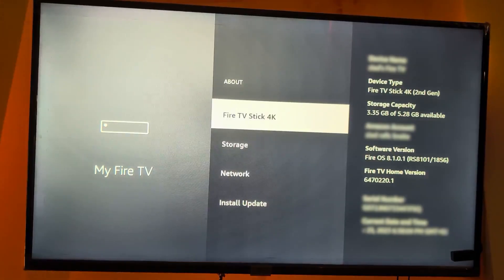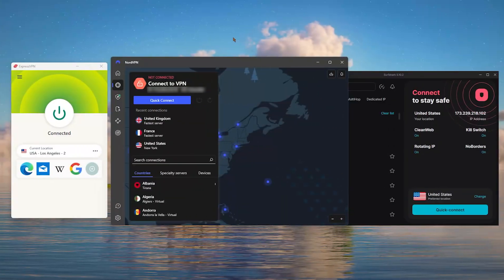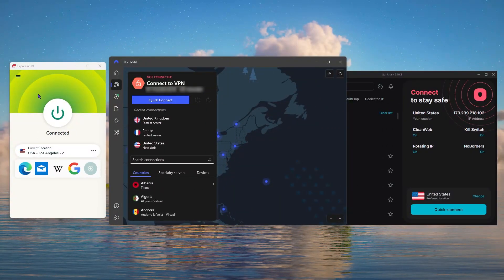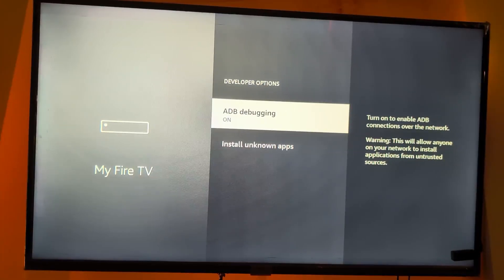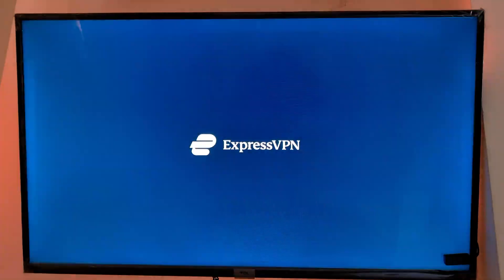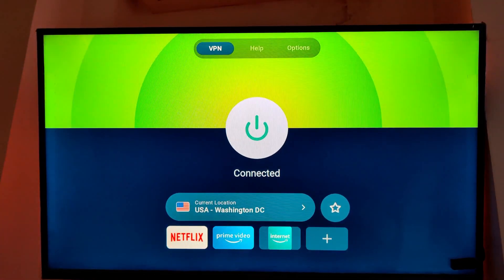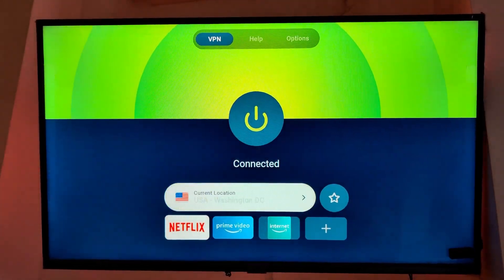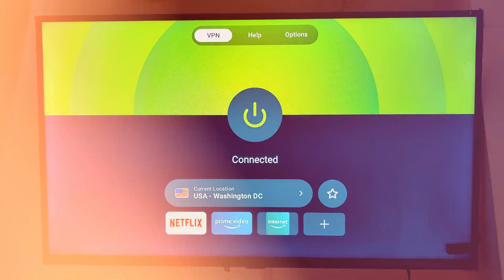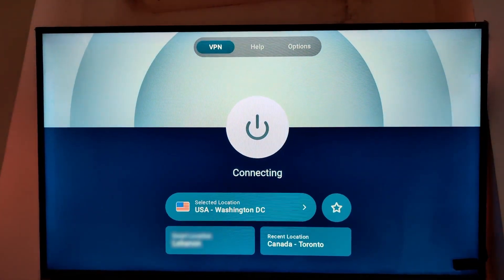Installing a VPN on a Fire Stick is relatively simple. You'll need to sign up for a VPN service that offers a Fire Stick app such as ExpressVPN, NordVPN, or Surfshark. After enabling apps from unknown sources in the Fire Stick settings, search for and download the VPN app, then log in with your VPN account credentials. Once connected, your online activity will be encrypted and your IP address will be masked, providing increased privacy and security. Just select the server location and click connect to start using your VPN on Fire Stick.